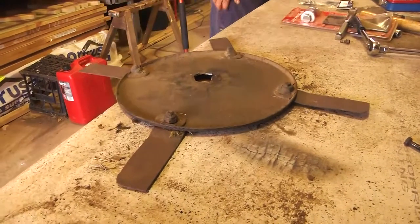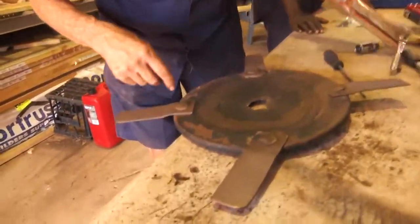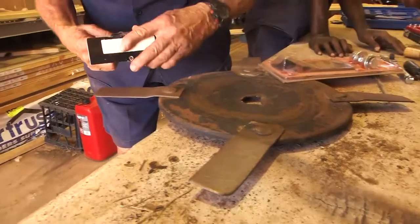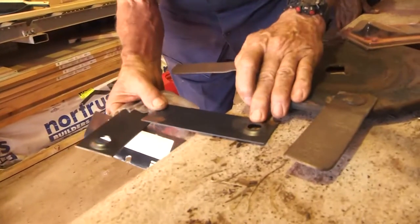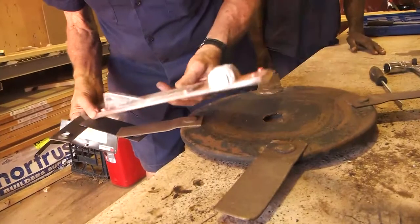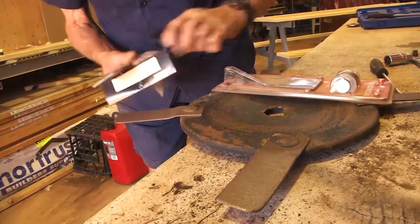We don't have any new blades anyway because these blades here - see how they're wrong because they're too long. If we put them on there they're going to hit the outside of the mower. And these ones here, see how they've got a hollow in them, see how that's raised? These ones are flat - they're the wrong ones too. This part here has got to be flat like this one. This is the right part - it's flat.